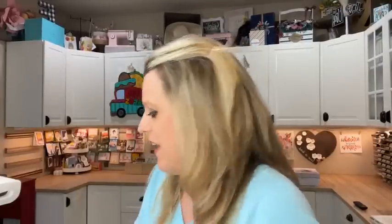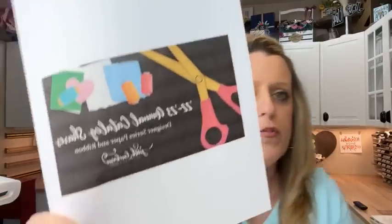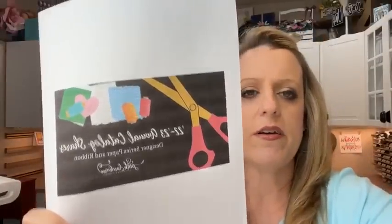I want to remind you of a couple things. I am going to do product shares — new paper and ribbon. This blog post went up this morning, so if you go to my blog you should see it. I can't post any pictures of the paper yet because we can't post pictures from inside the catalog until it goes live. I only have three packs of paper, so if you have a catalog you can look through. Pricing is on the blog post as well.